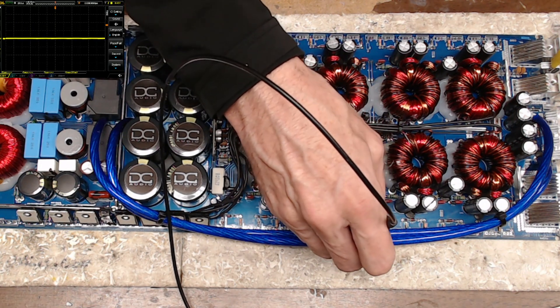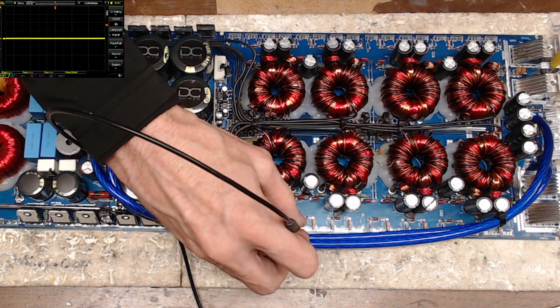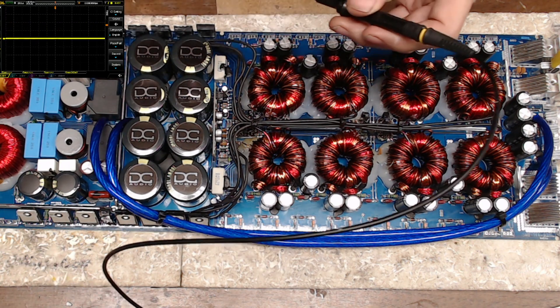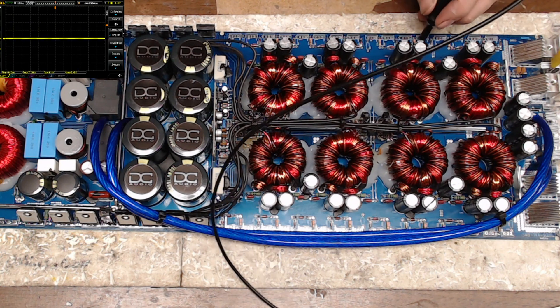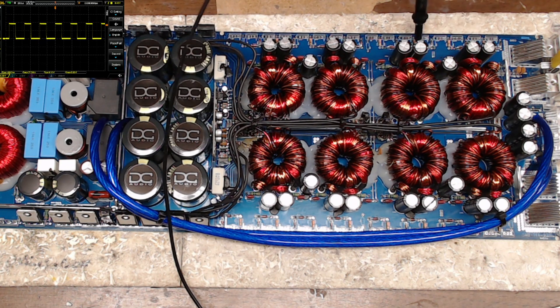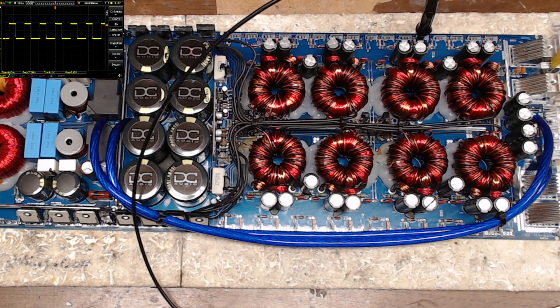Let me double-check the frequency — 27.2 kilohertz on both sides. The gate drive is exactly what I would expect: 6 volts at 27.2 kilohertz. The frequency has gone up a little bit since I first started it. As temperature increases, the frequency has increased slightly, but not by much — only about three to four hundred hertz.